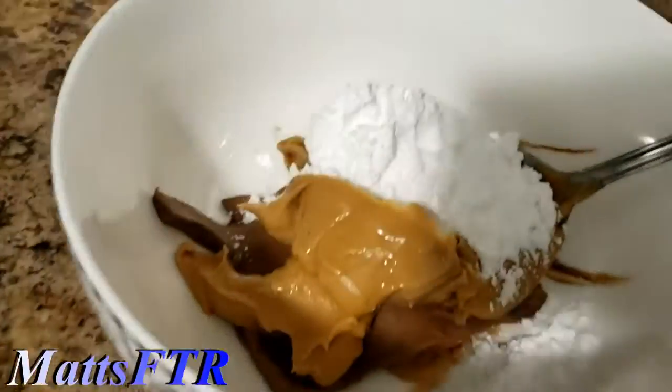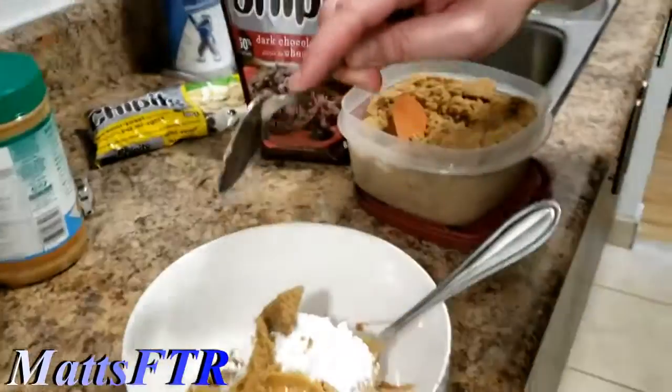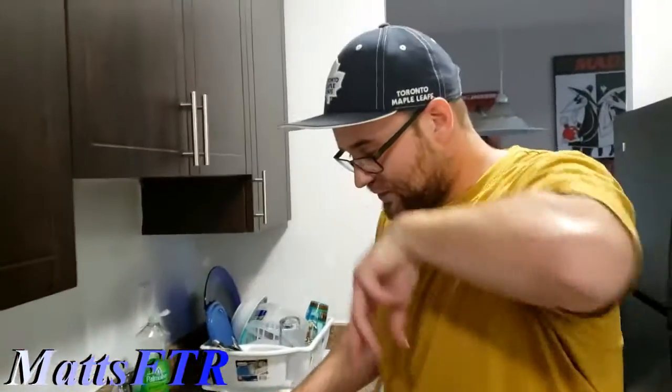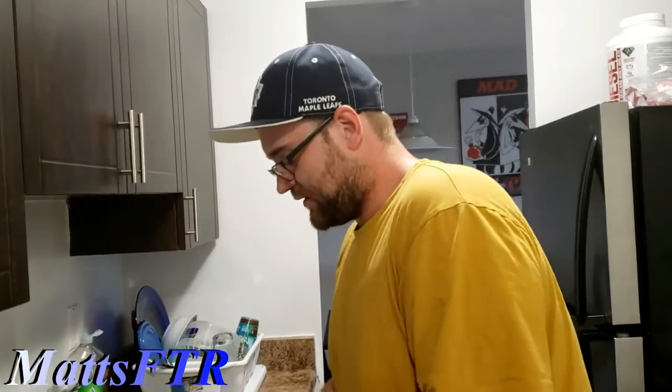Here's the accomplishment so far. We have an entire chocolate bar, icing sugar, peanut butter, and now brown sugar. So it's a whole chocolate bar, two tablespoons of peanut butter, a tablespoon of icing sugar, and a tablespoon of brown sugar for sweetness.